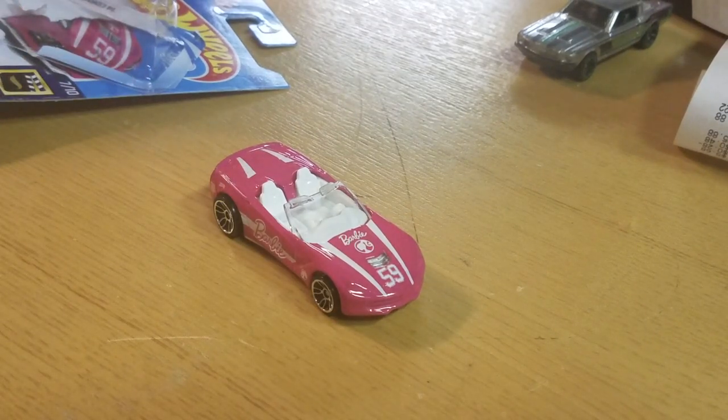Dollar car again. Bought it for my daughter — she wanted it, so I found it. There it is. Don't forget to give me a thumbs up, like and subscribe, leave me comments. Talk to you later, peace.